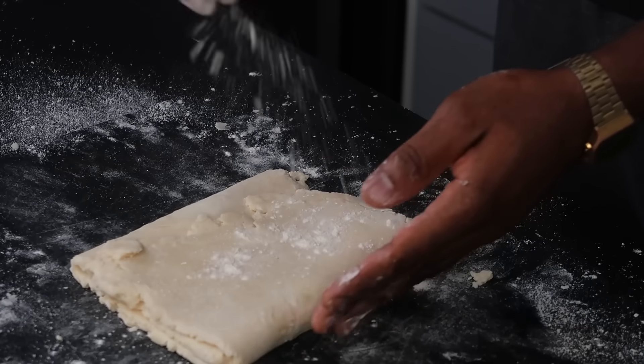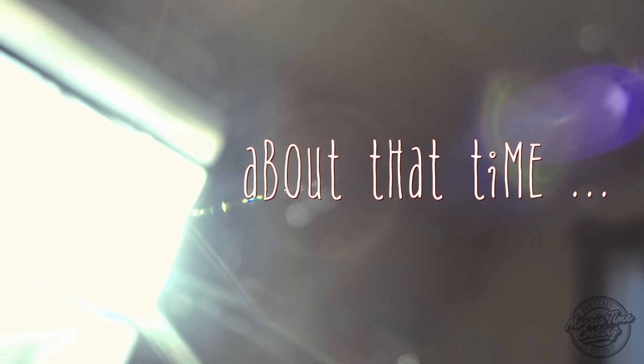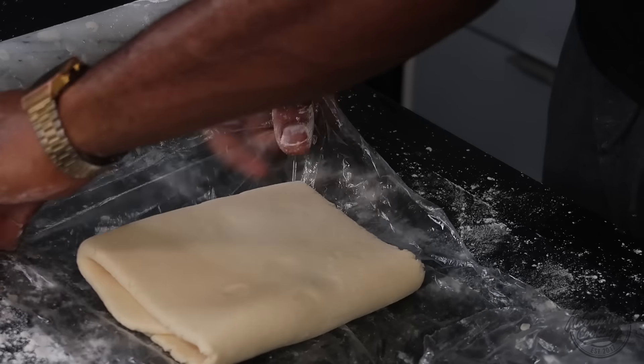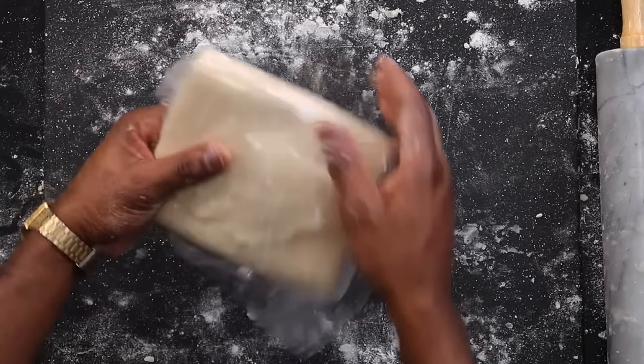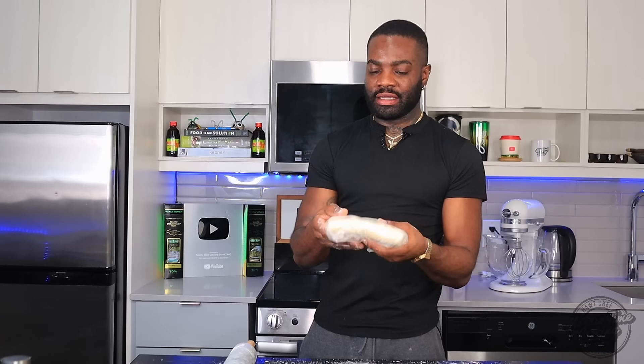I'm going to do this for about four to five times — when you do it four to six times you get a nice layered dough. That's what we want, nice and beautiful. We're going to put this back into the fridge to chill. Make sure you close up the sides so no air gets in. Chill this for an hour to an hour and a half and you have your perfect rough puff pastry.